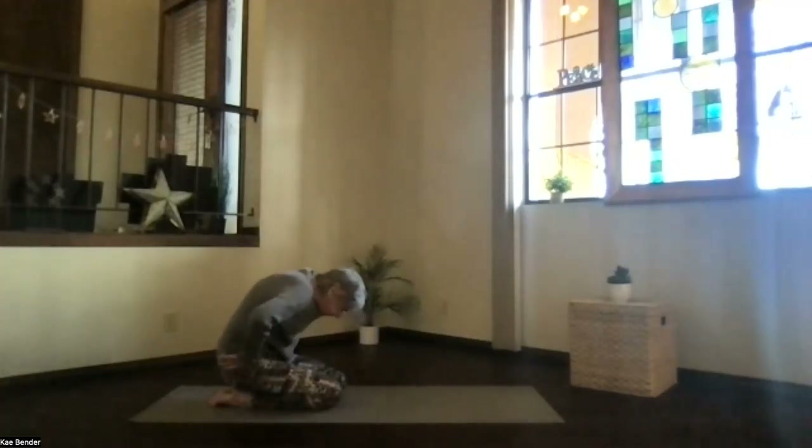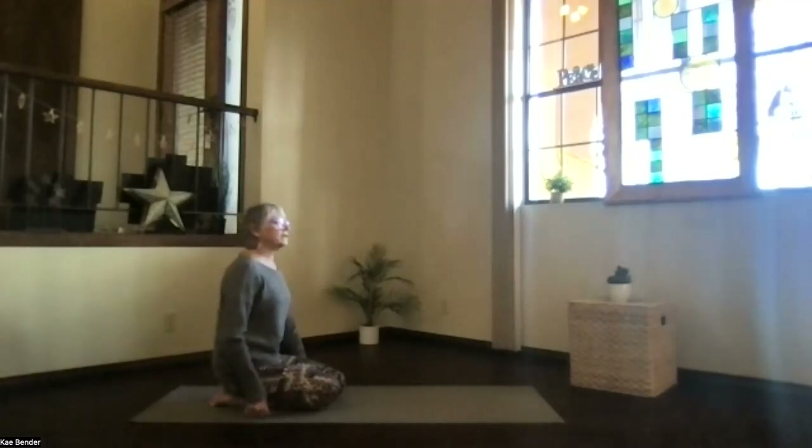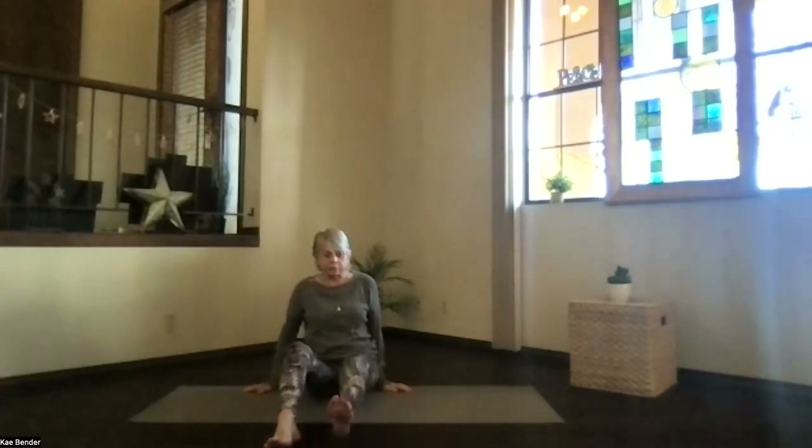Inhale, sit up and come into staff position — legs out to the front, pushing out through your heels. Sitting bones slightly behind you, core active, supporting your low back. Reach the crown to the ceiling, keep the shoulders relaxed, don't forget to breathe. We'll warm up the hips a little bit, so bring one foot to your opposite thigh and let the knee come down.